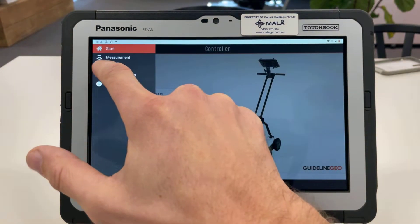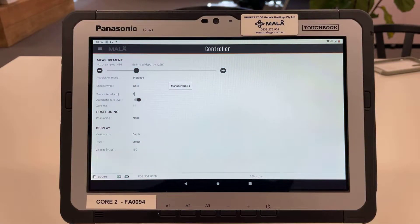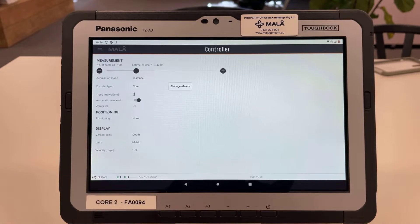Let's go into the settings page now. At the top we have our measurement parameters, followed by positioning, and then display settings further down the page. At the top we've got our estimated depth, which is number of samples. We can slide this bar by holding the black dot and moving it. This determines our scale on the side of the page in our acquisition screen. This does not make the antenna penetrate any deeper if you drag it to a deeper estimated depth — this is purely for display scale.